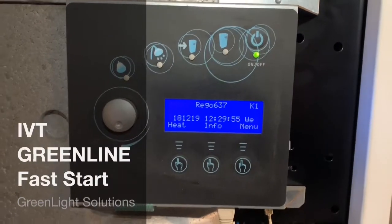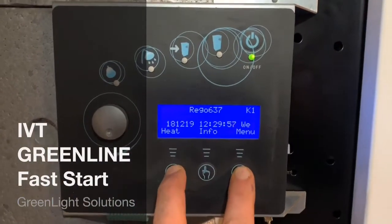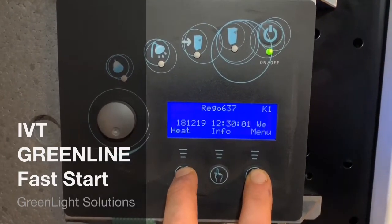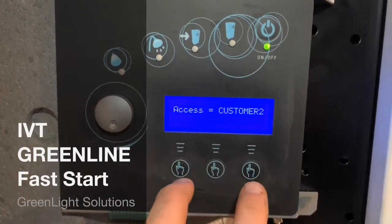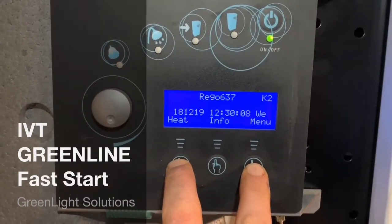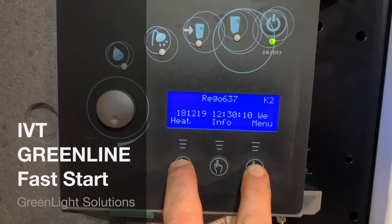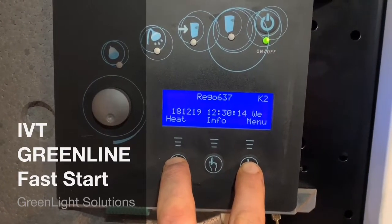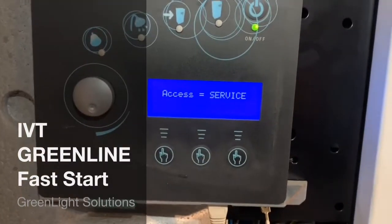How to do a fast reset of an IVT GreenLine heat pump. Open up the service menu by pressing and holding the heat and menu button twice. We've now accessed the service menu.